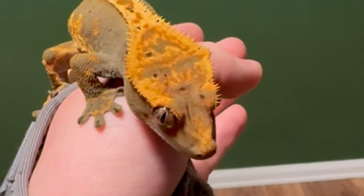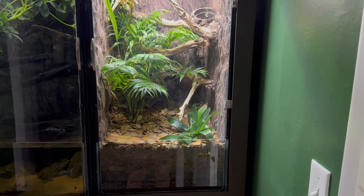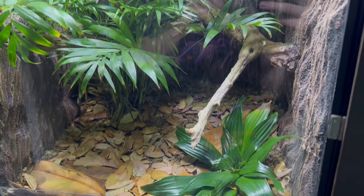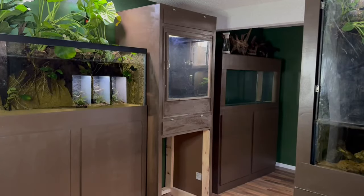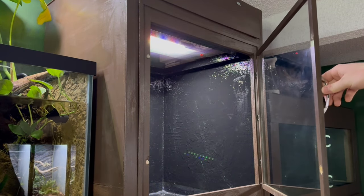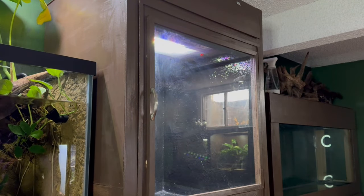This is my female crested gecko, Echo, and for the past 13 months she's been living inside of this enclosure. It's been great while she's been living in it, but unfortunately she's getting a bit too big for it. I need to make her something new and this time I'm going to go with a custom plywood enclosure. This is a great option for any kind of reptiles and it should be pretty easy to build. So today I'm going to build a simple DIY reptile enclosure perfect for a crested gecko.